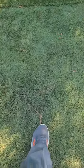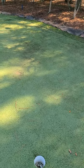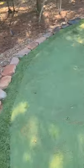Some of the areas have kind of settled over the years. You can see there's a big hole right there, and what that does is just trap sand and water, and then eventually it starts growing algae or mold or whatever you want to call it. So basically the client called me up.